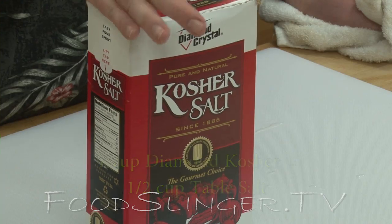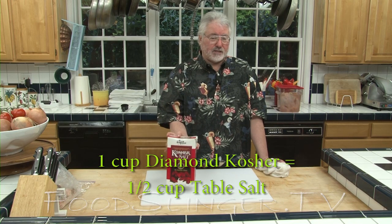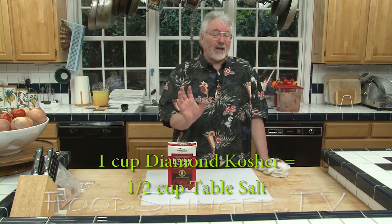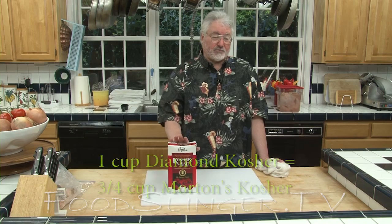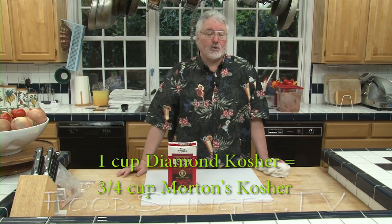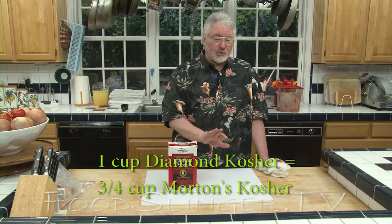All salts are not the same. If all you have at home is table salt, that's twice as salty as kosher salt. So if a recipe calls for a cup of kosher salt, you'll use half as much table salt. A cup of kosher salt equals a half a cup of table salt. You've got to keep that straight, otherwise your recipes will come out way too salty if you use equal amounts of kosher salt versus table salt.